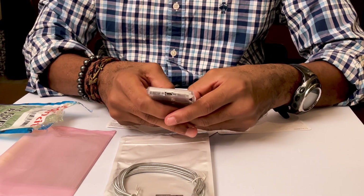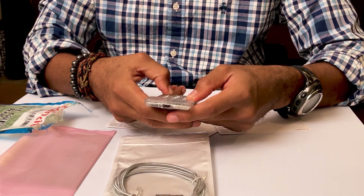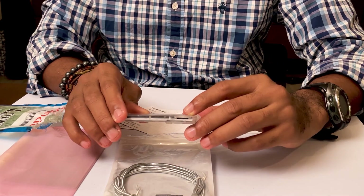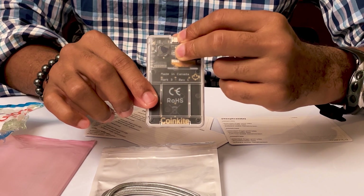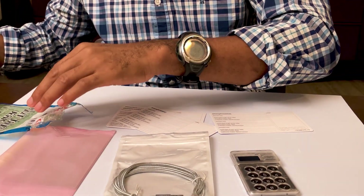It's like a small calculator from the late 90s. On the side, there's a microSD card slot, and on the back it reads 'Made in Canada, MK3.'